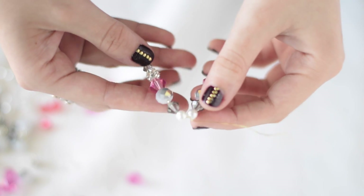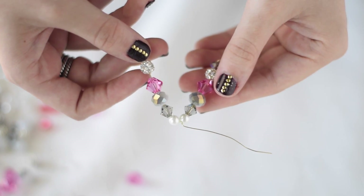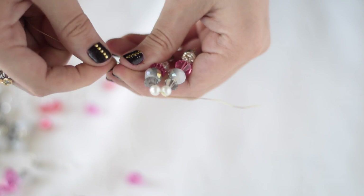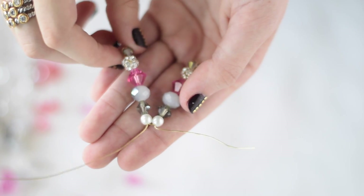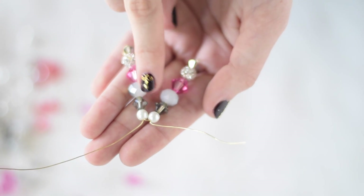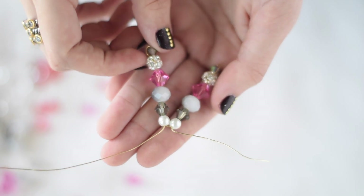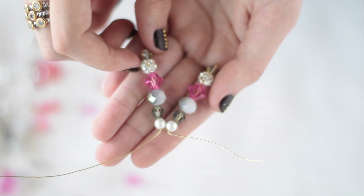On the longer end of wire, you're just going to string another arm of the snowflake, keeping it in the same order as your first arm, and then string back through all the beads with this longer end of wire. An important thing to know is that you want to make sure all the arms line up right next to each other. If you don't pull this side of the wire tight enough, there's going to be a gap between the beads and it's going to look awkward, so make sure you're pulling tight.